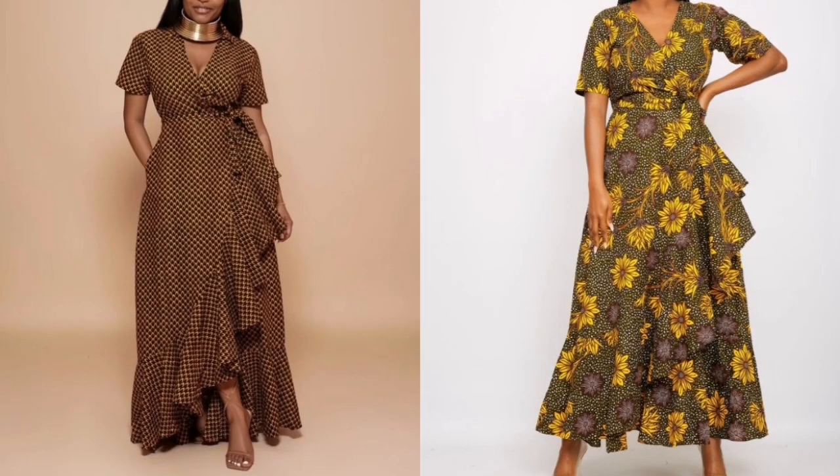Hello guys, welcome back to my YouTube channel. If you are new here, you're welcome, and if you're a returning subscriber, you're welcome as well. Today's video we're going to learn how to make a wrap dress. If this is something you'd like to learn, kindly watch this video to the end.